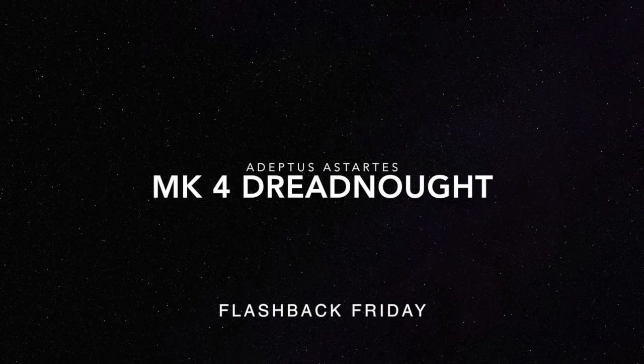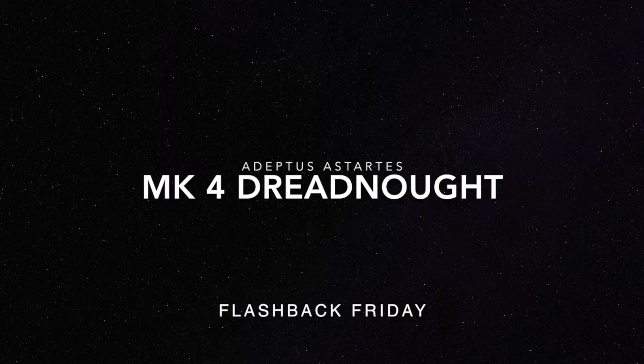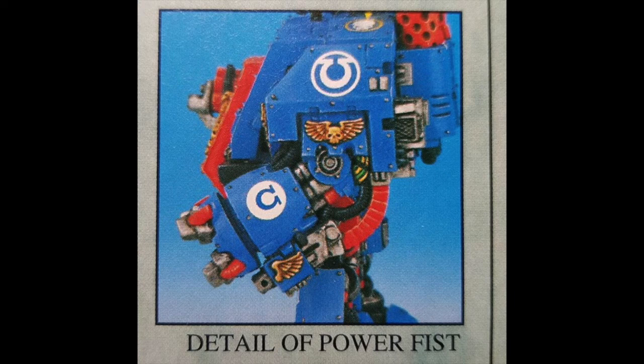Good afternoon everybody and welcome to this edition of Flashback Fridays. Today we're going to have a look at the old metal out-of-production Space Marine Mark 4 Dreadnought. First up, here we see the Ultramarines Dreadnought in all its glory. I remember this being a very heavy model — I notice it's on a base, which is interesting.